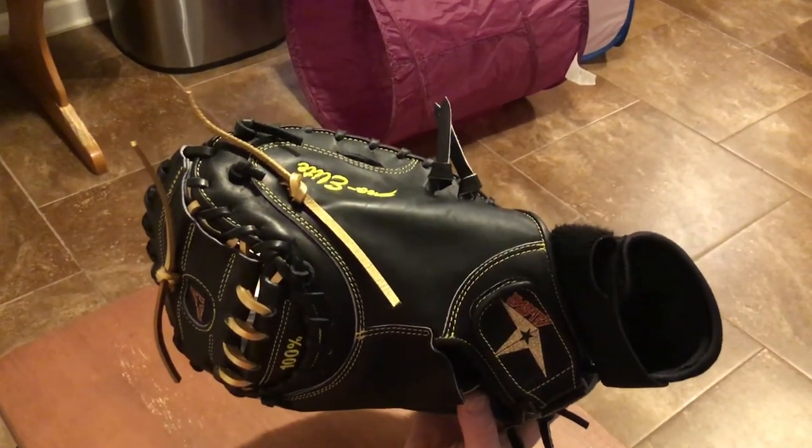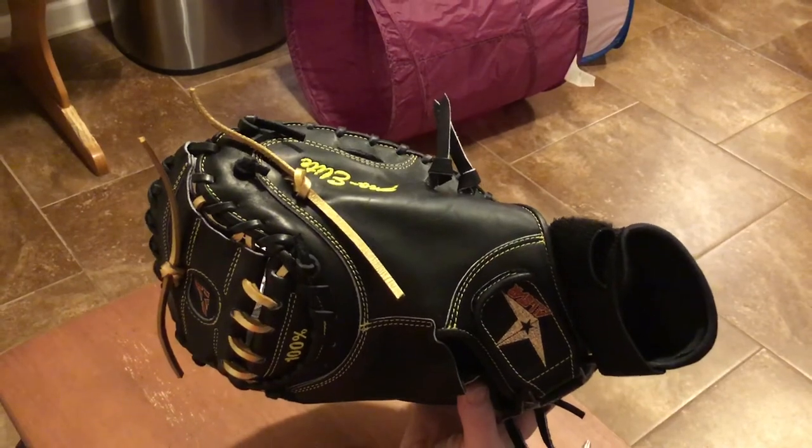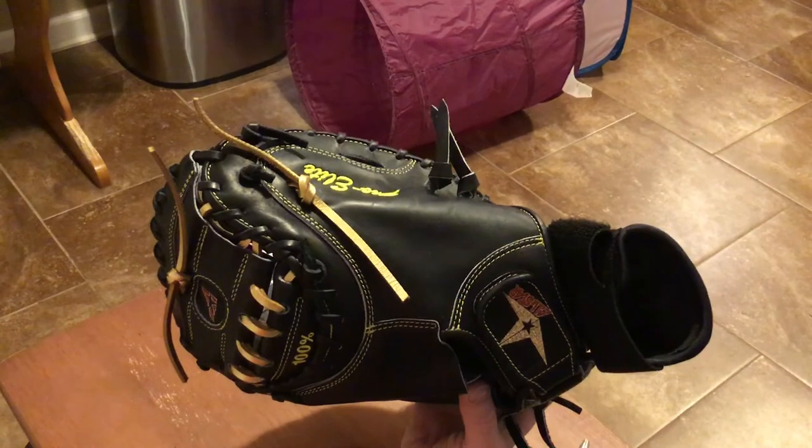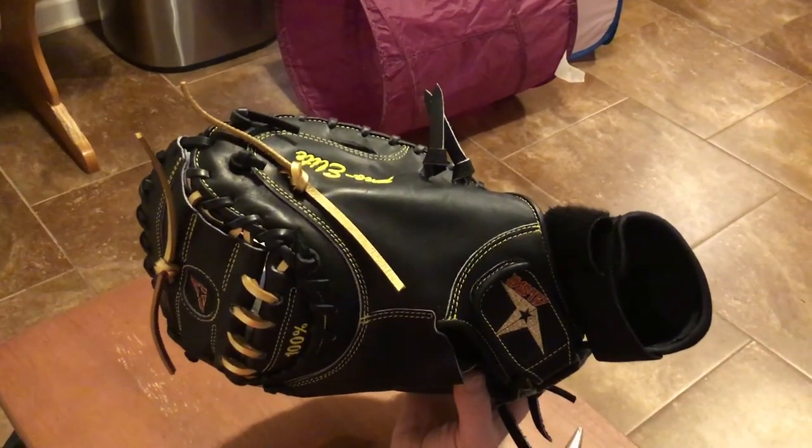I hope this helps and keeps the knots from coming loose. This is Kurt Rice at Kurt Rice Baseball — if you have any comments or questions, leave them down below. Have a blessed day.